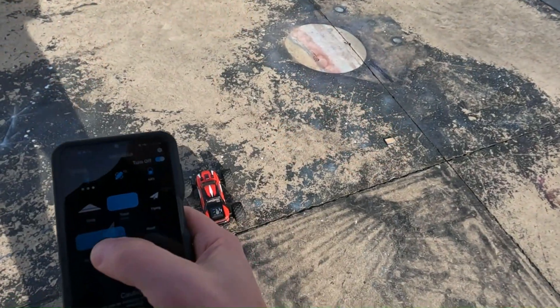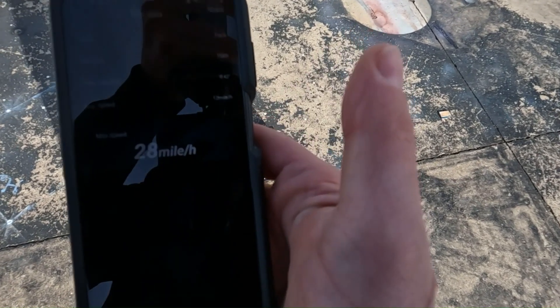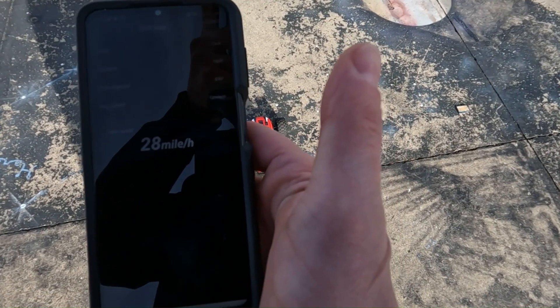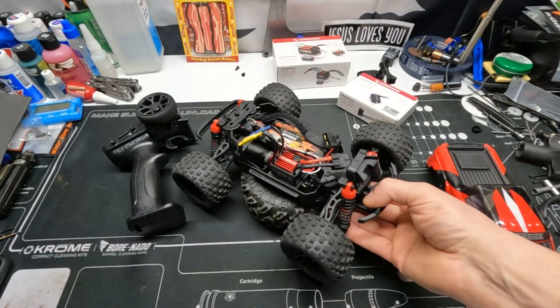There you go guys, it is at 28 miles per hour. Wow, well what's inside?